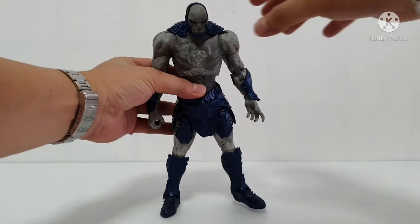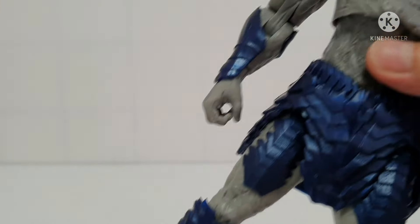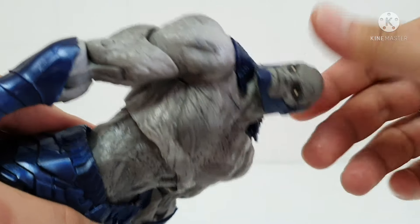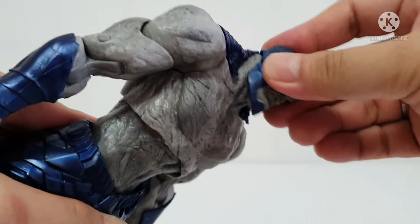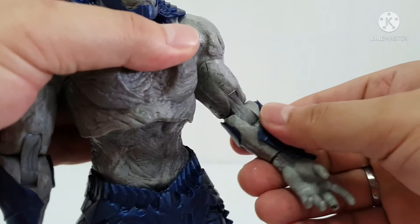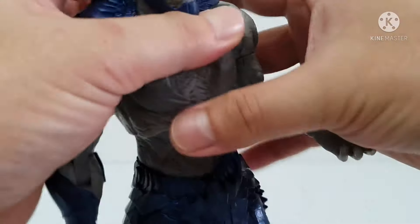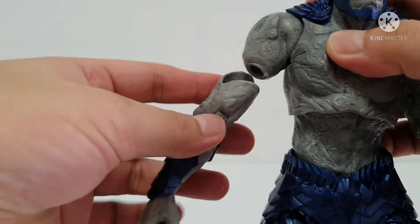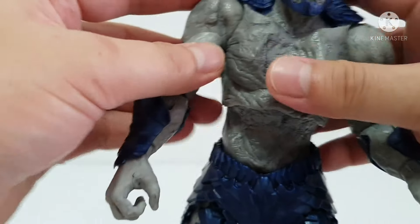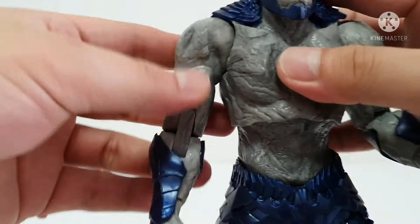This is now the articulation review. I put some double-sided tape because there's a little bit of difficulty to stand. For the head, I think it's a regular movement — can move like this, a bit up, a bit down. For the shoulder there's a bicep swivel, then a double-join knee, then the hinges.